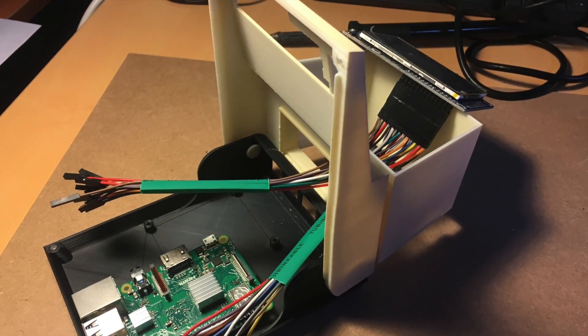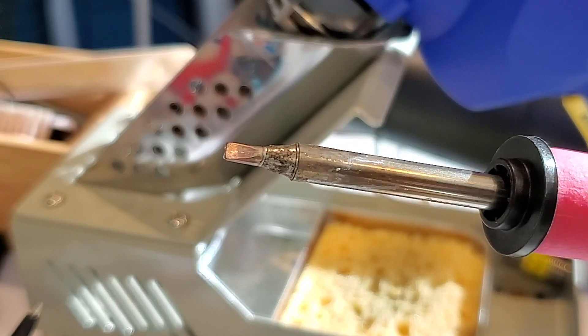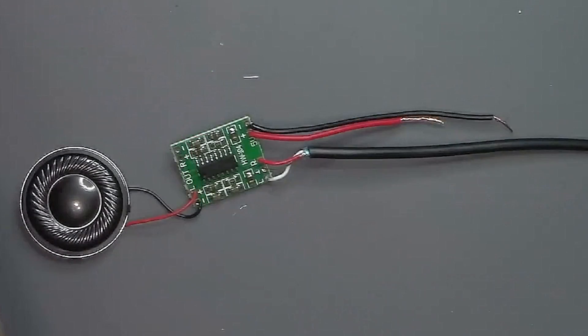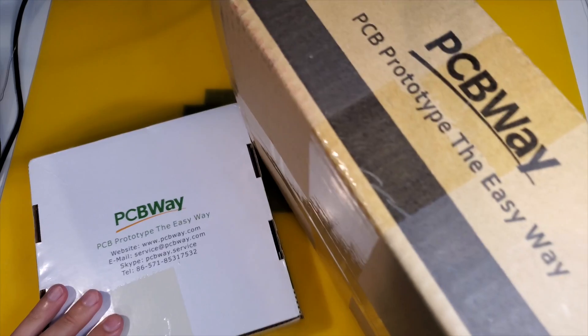Now let's solder the speaker to the audio PCB. And speaking of PICOs and PCBs...